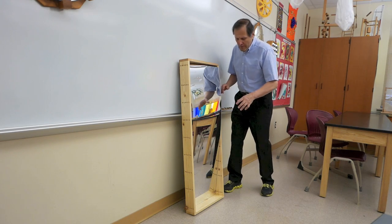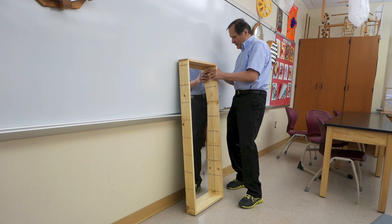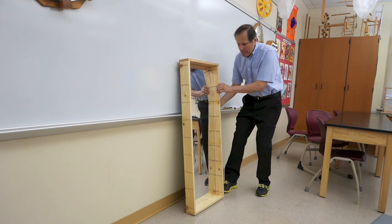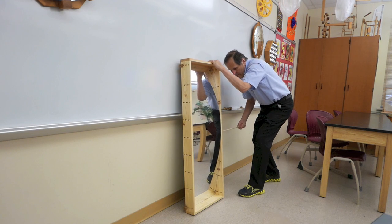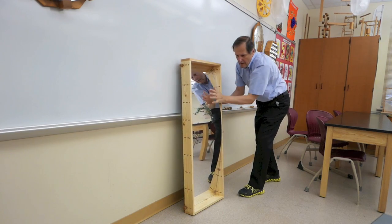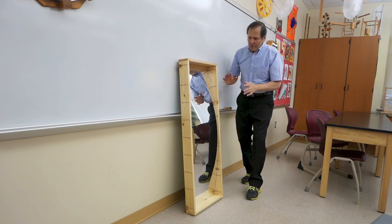Now, if I want to change this into a convex mirror, I need the bottom and the top of the mirror at the very back of the box. So I'm going to use the pegs to hold it there and put two up here at the top. Then I'm simply going to push on the center of the mirror and use one of the long bars to hold it in place. So there we have our convex mirror.